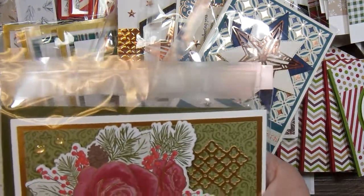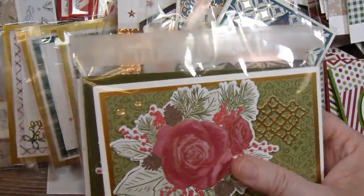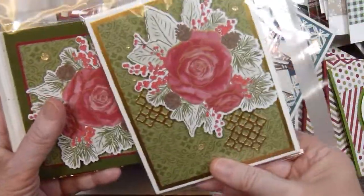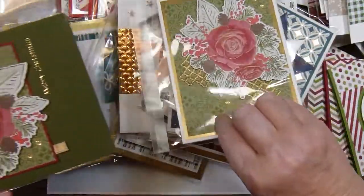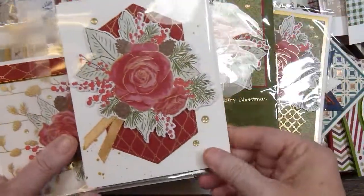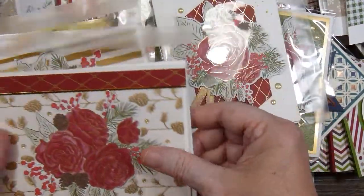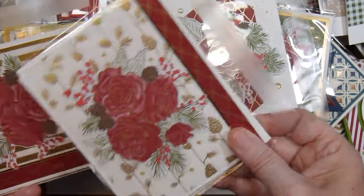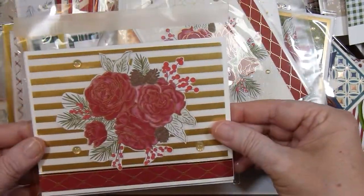For April I made these cards. Again some are a little different. Most months I made all of my cards exactly the same, but some months there were a few where I made them just a little different from each other.